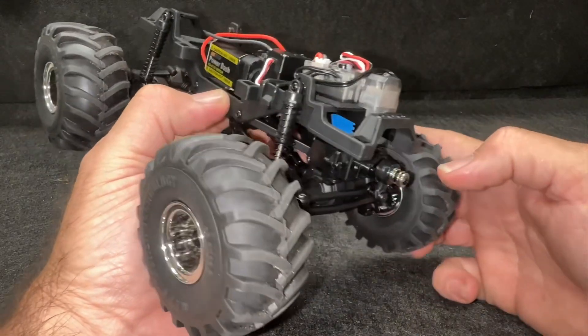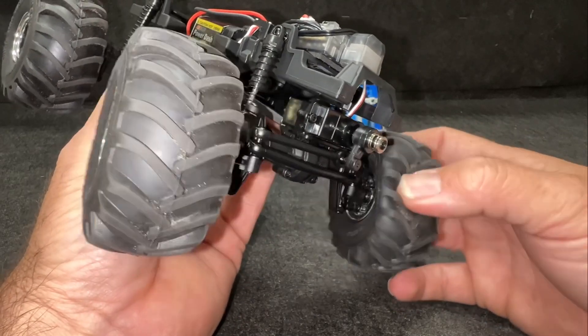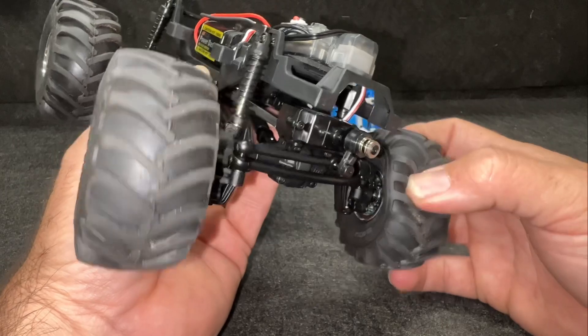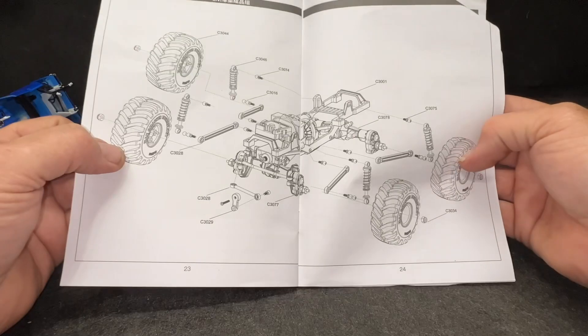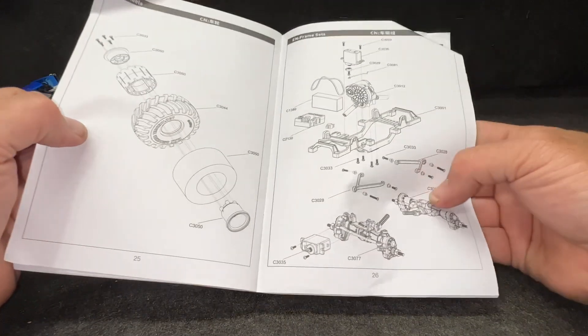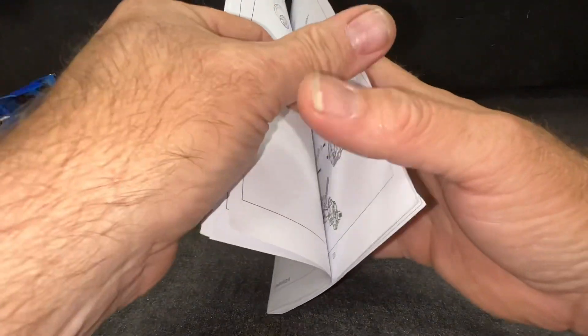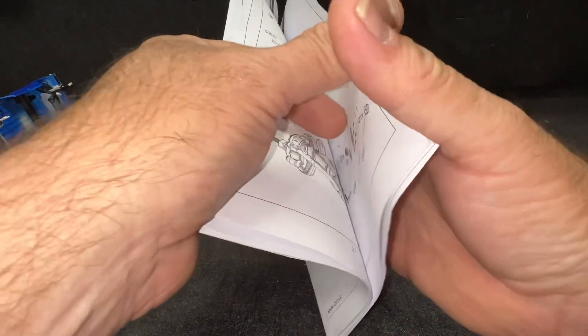Nice little spring-loaded servo saver there too — I like that. Let's check out the manual real quick. Full parts breakdown, everything on here. Parts are available — very, very nice.